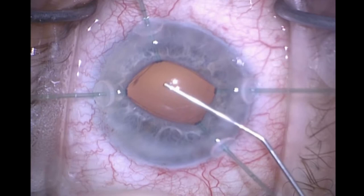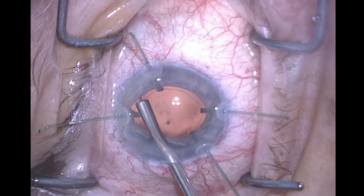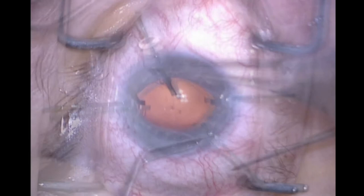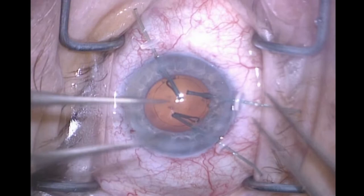We're going to put in the capsule tension ring now. I aim all the way to one side, and I do this while the capsule retractors are still in place, so we avoid displacing the capsular bag laterally with the opening of the ring. These disposable MST capsule retractors are then removed, just like with iris hooks.